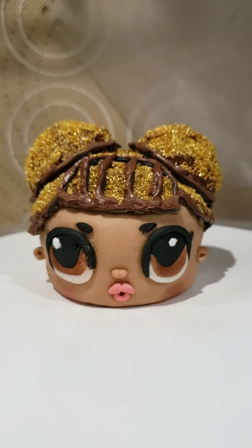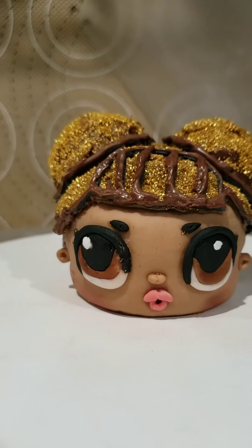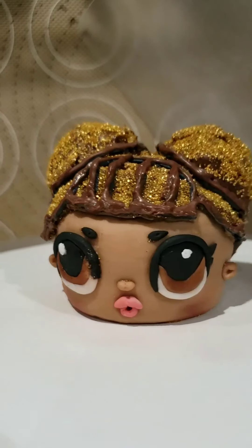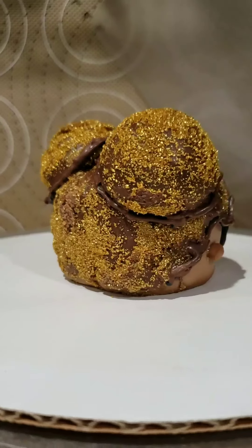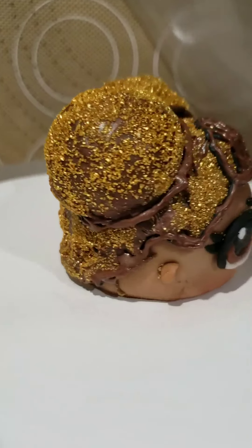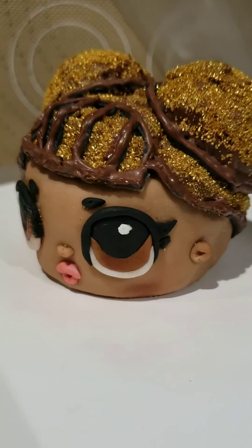Here is my little cupcake — a chocolate cupcake filled with buttercream icing, chocolate, sprinkles, and fondant. Can you guys guess who she is? Her little afro puffs are made of chocolate, with a little gold made from gold sprinkles. Her skin and eyes are made from modeling chocolate and fondant.